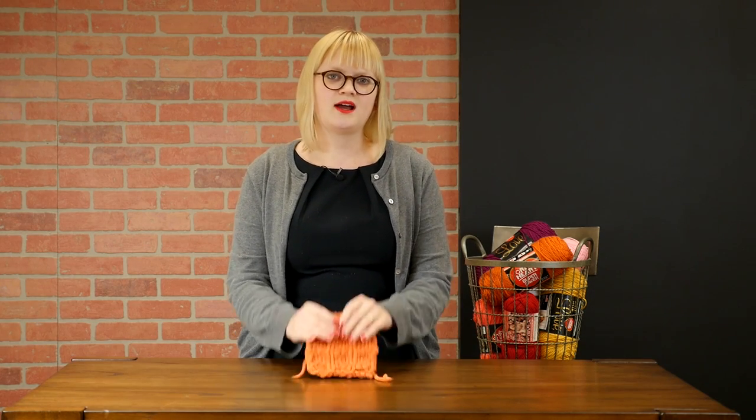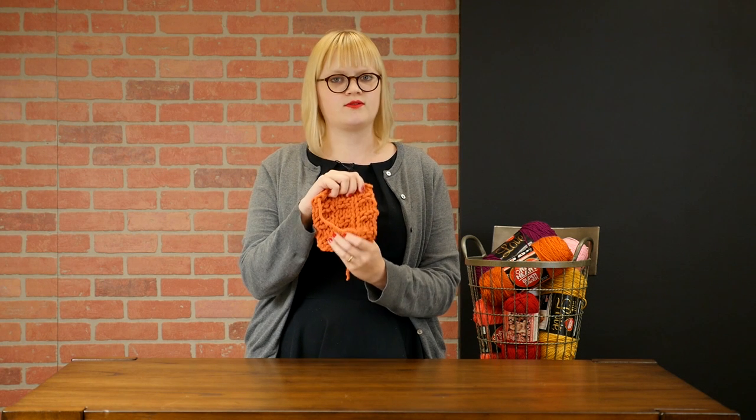Hey everybody, this is Heidi, and in today's new knitting video tutorial, I'm going to show you how to master the waffle stitch.